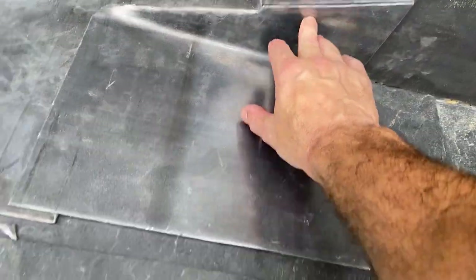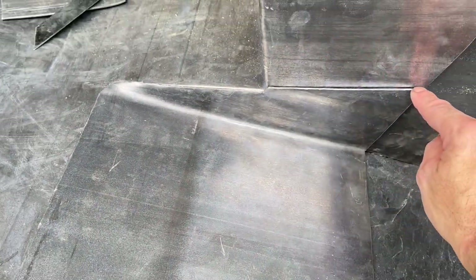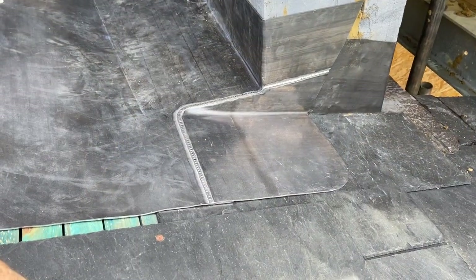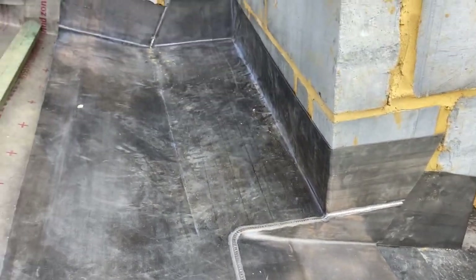I'll probably clean that up with a shave hook and then we can get a nice weld all the way through there, so we get that one welded up and then we can move on to the next one. That's that gusset all nicely welded in there now. That one's done — I'm going to leave that alone for the minute and put a bit of oil on that later on.